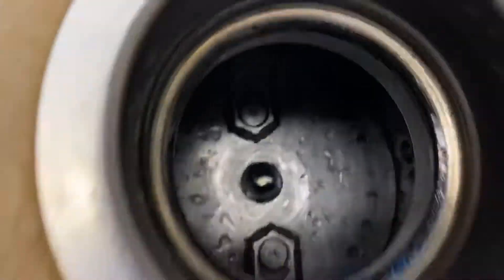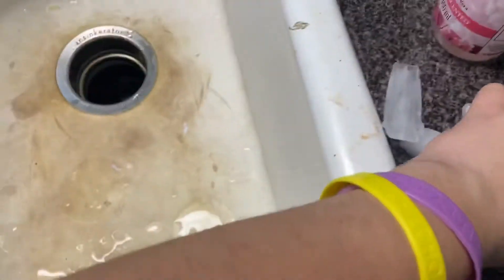Hey YouTube, so here's my garbage disposal — an InSinkErator, a three-quarter horsepower Evolution Compact. We'll fill some ice cubes down in there.